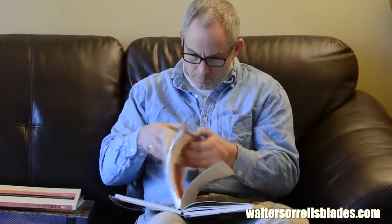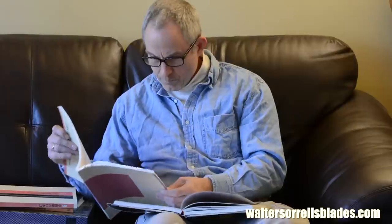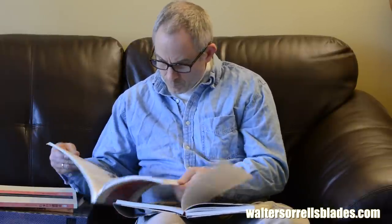Another good starter is Kanzan Sato's book, The Japanese Sword. I don't have a picture of it because I loaned it to a guy and he never gave it back. While not especially deep, it's one of the most comprehensive books out there in terms of laying out the basics of Japanese sword construction, history, anatomy, and connoisseurship fundamentals.